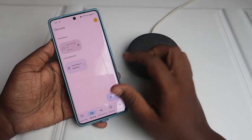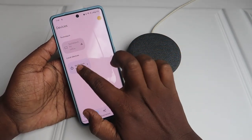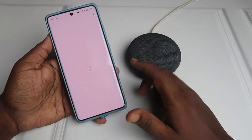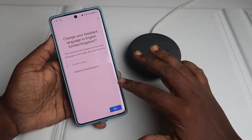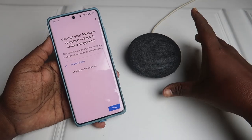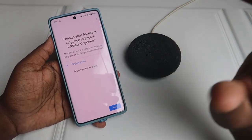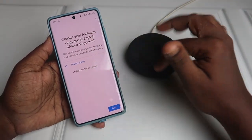Once you turn off AP isolation in the router configuration, continue with the setup. You can already see the local devices here — the speaker. Click on it in the Google Home application, select the room, and click 'Next'. It is already connected with the Google Nest Mini since you entered the Wi-Fi password earlier.